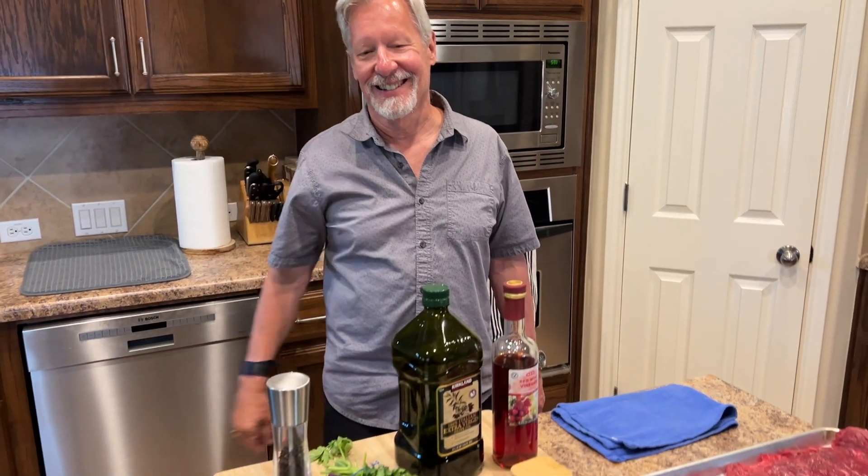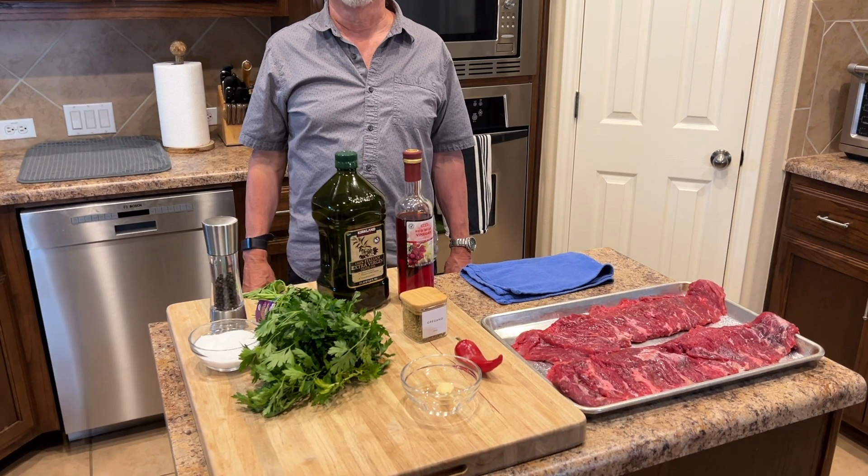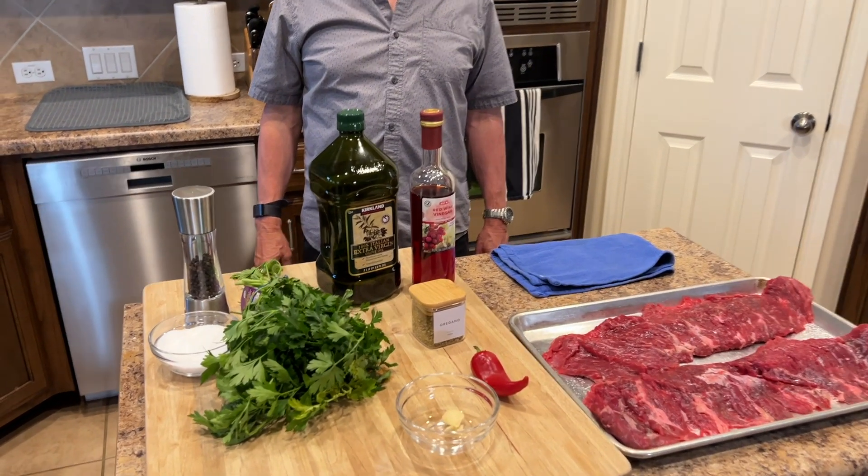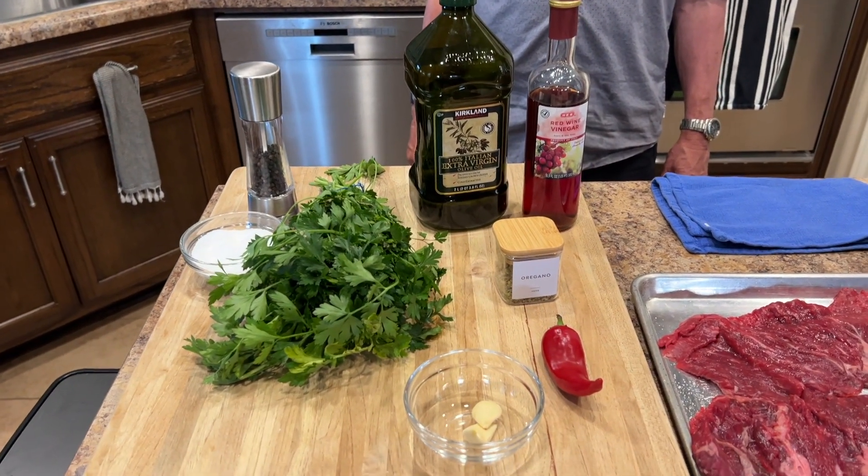Welcome to another week of A Friendly Nudge. Since it's Labor Day weekend in the States, I thought this week would be perfect for a chimichurri and grilled flap steak.